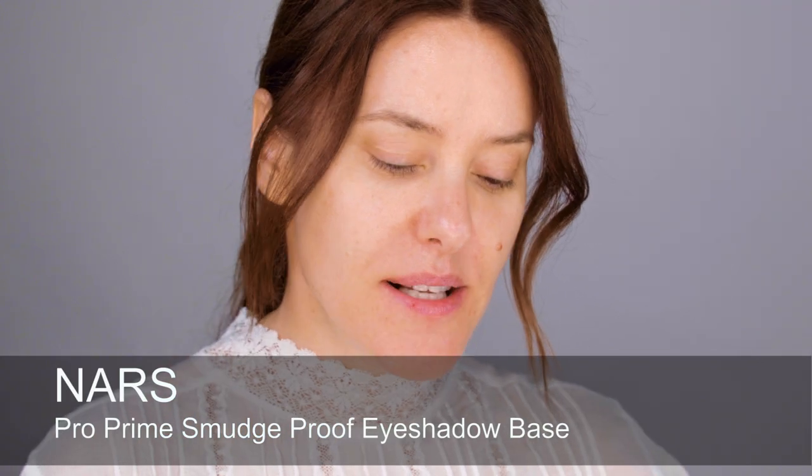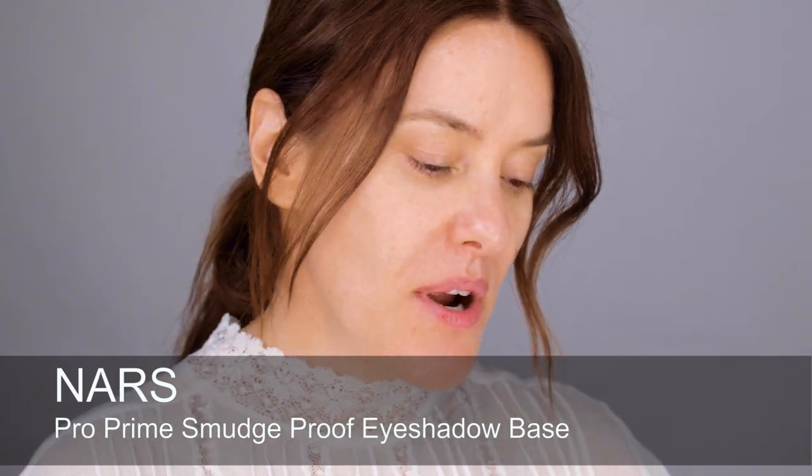Next I'm going to use a primer on my eyes — this is ProPrime. I'm starting with my eyes so that if any shadow drops down I don't need to patch up my concealer; I can just clean up underneath.